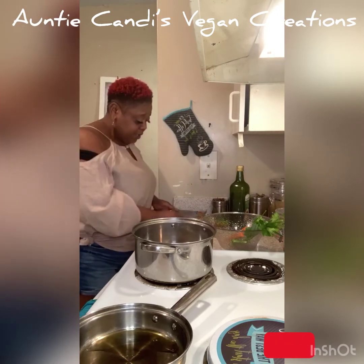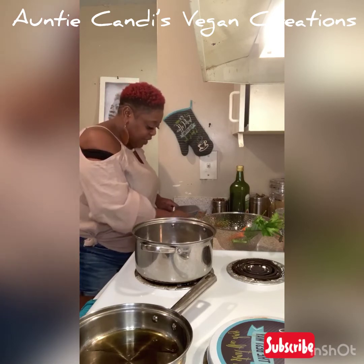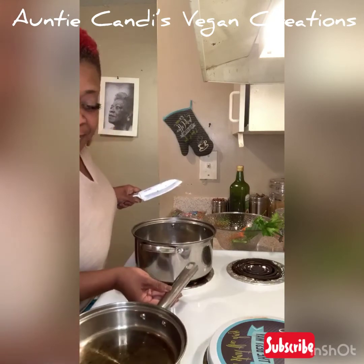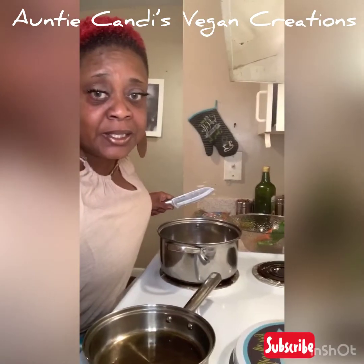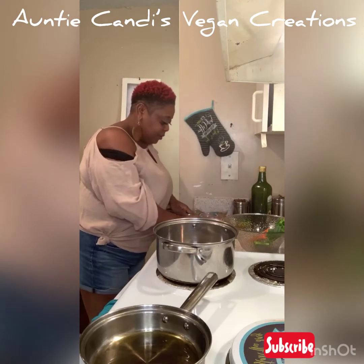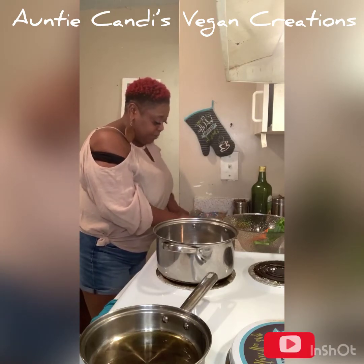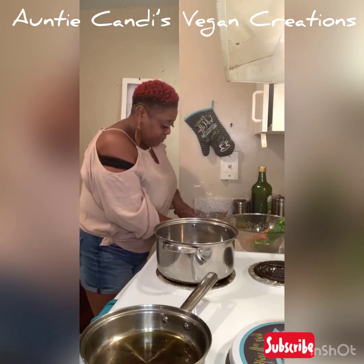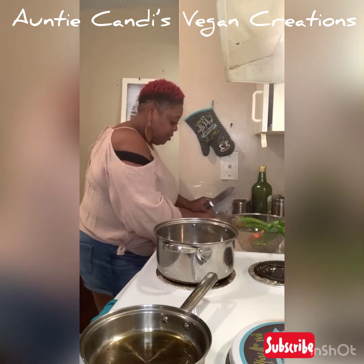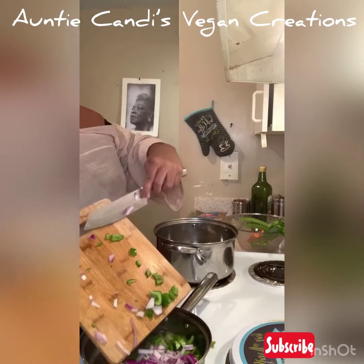I'm cutting up some red onion. Red onion is very good for you — it's an anti-inflammatory, and it helps fight off cancer cells. That's what red onions do. I have a half a red onion over here, just chopping it up. These are bell peppers and red onions — I'm just gonna put them in there and let them start to sauté.